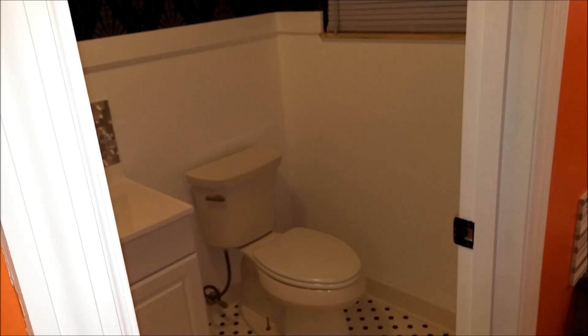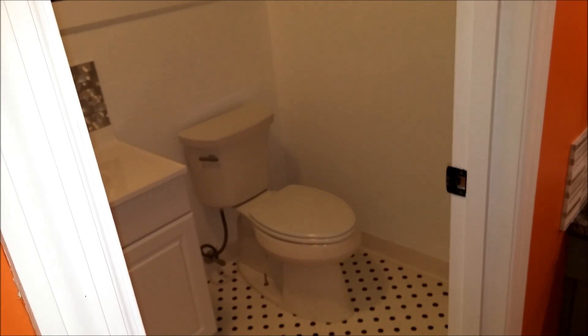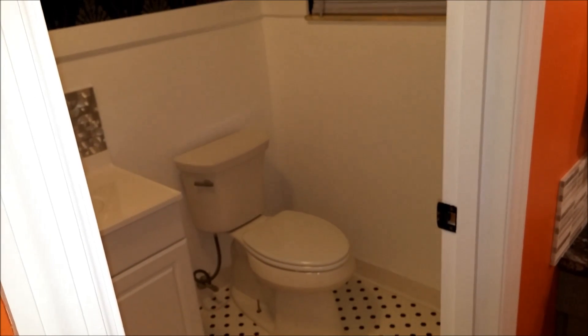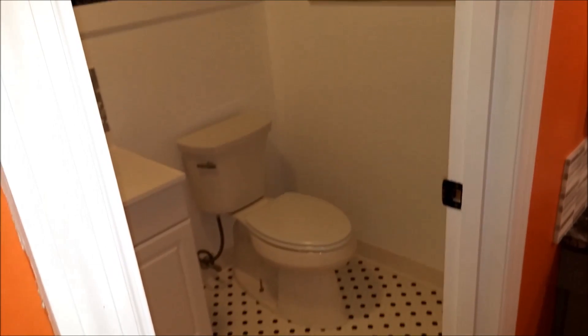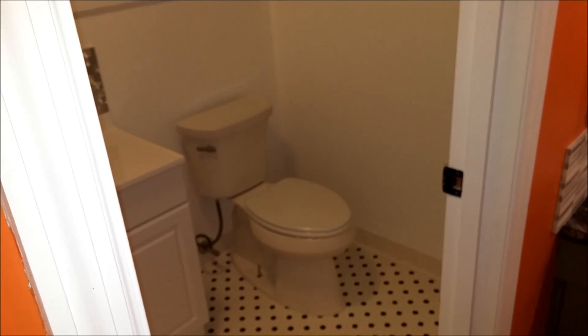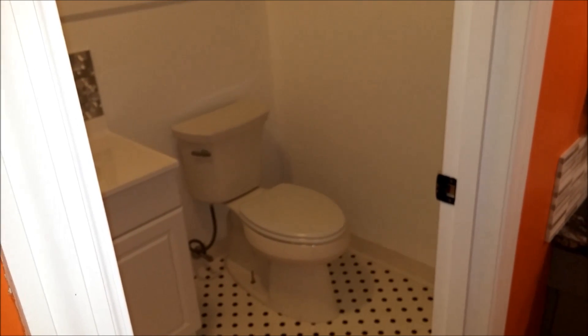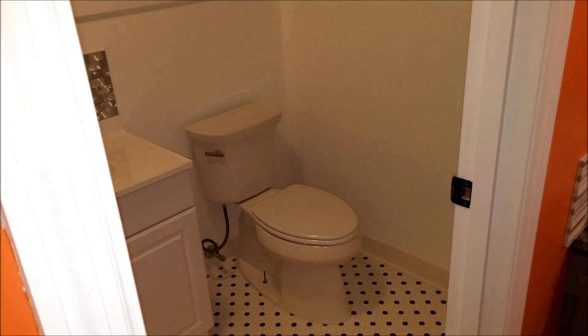Overall I would definitely recommend the Kohler Highline 2016 model. It does an excellent job at flushing solid wastes and you have the option of holding the lever down if you want more flushing power, but it will also save you a lot of water. Thanks for watching and happy flushing!